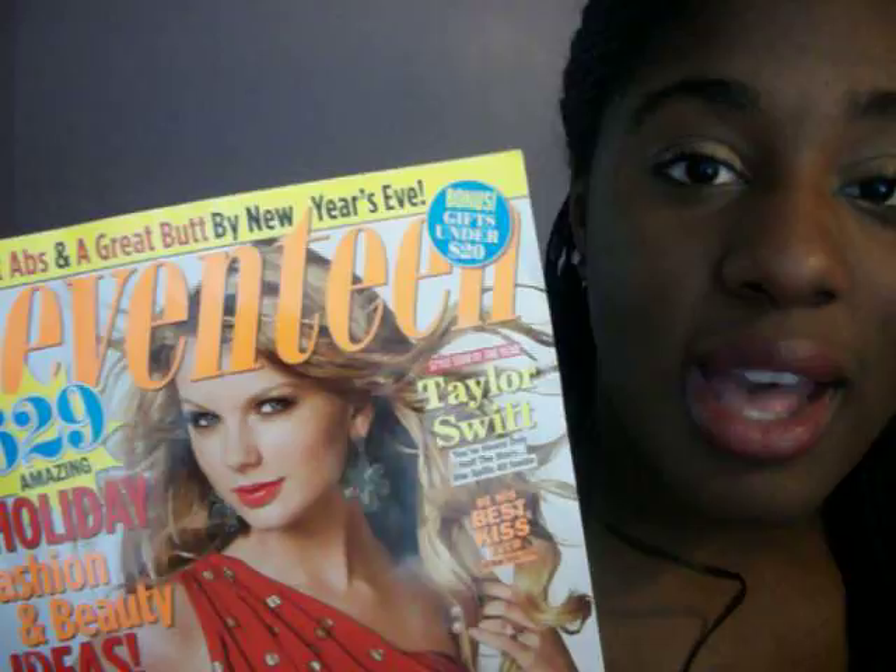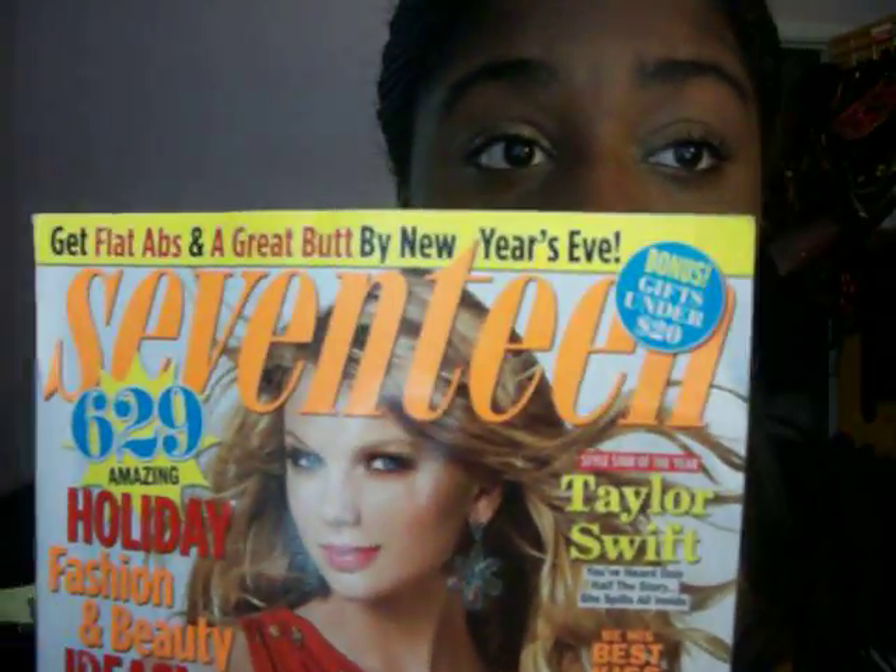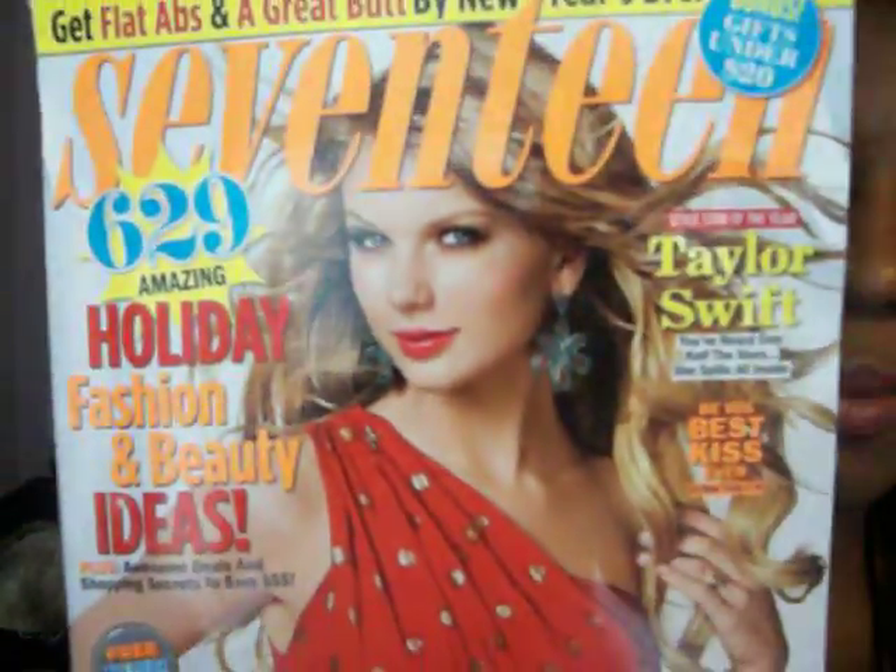Hey guys, so today I have a tutorial for you guys and it is going to be a Taylor Swift inspired tutorial. I'm going to be using the new issue of 17. As you can see, she has a little bit of gold shimmer going on in her eyes, glowy cheeks with a color in like melon lips, which I tried to recreate. We are two different skin colors and I just tried to remix it to my skin tone.